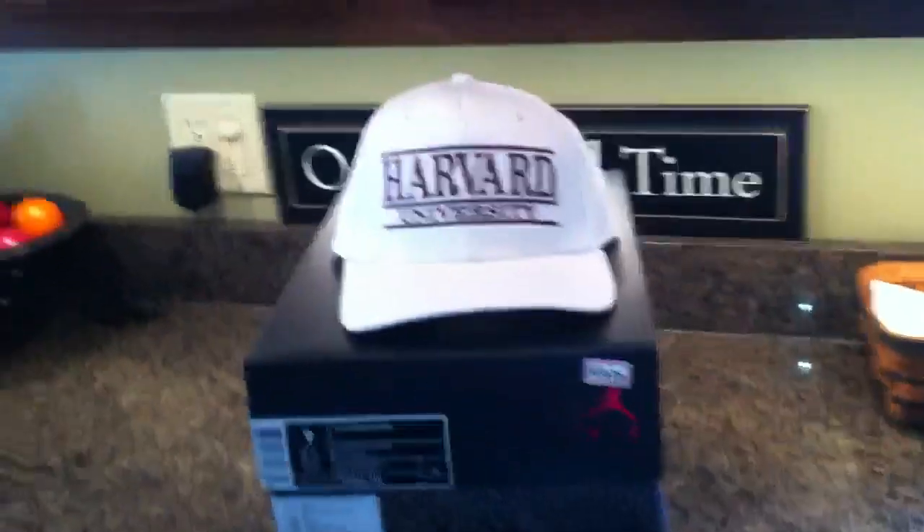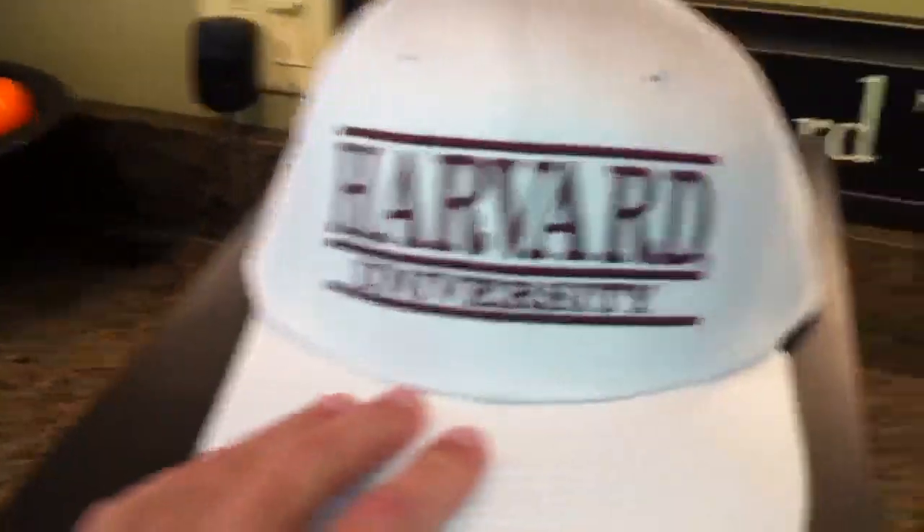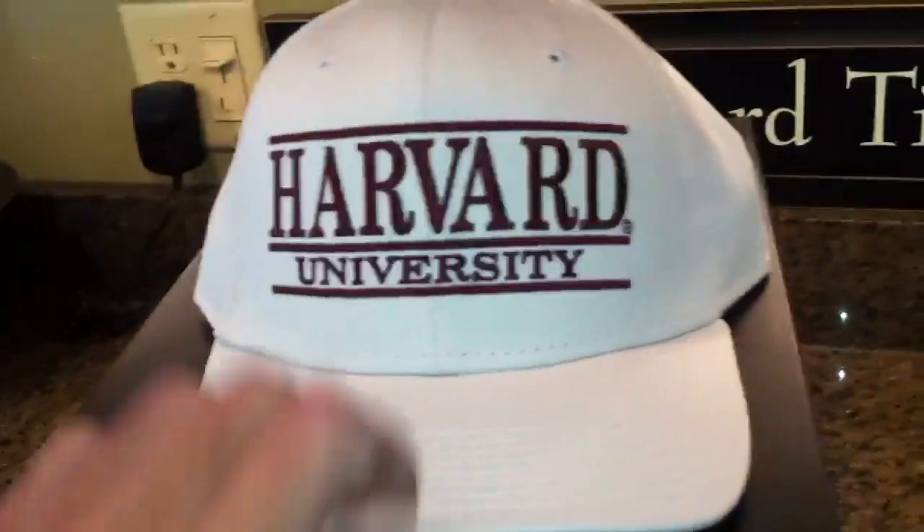What's going on guys? Coming back with another video. Three pickups today. I got a Harvard University snapback.